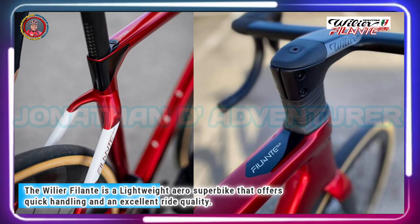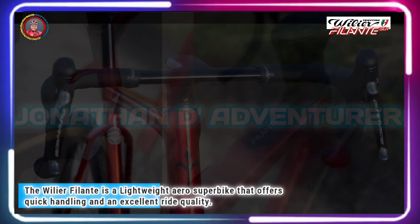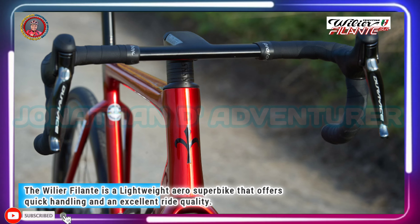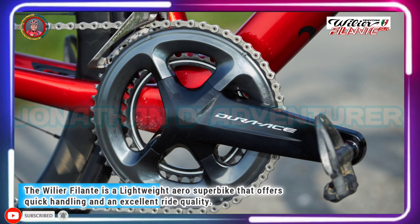Wilier's official advice doesn't suggest that you could fit 32s for some sort of weird caper, but — between you and me — you could.